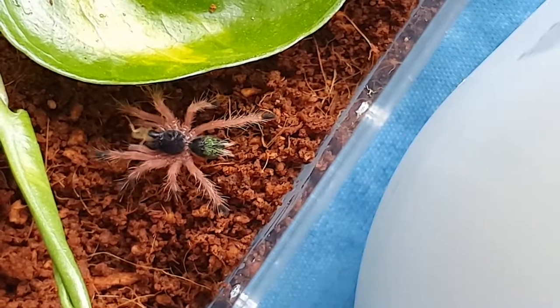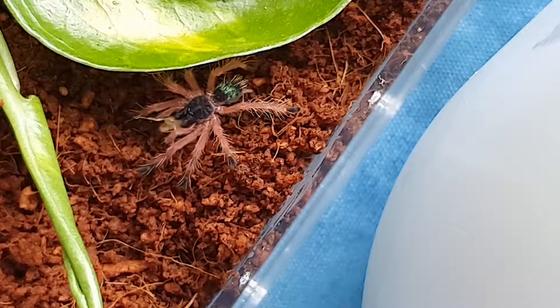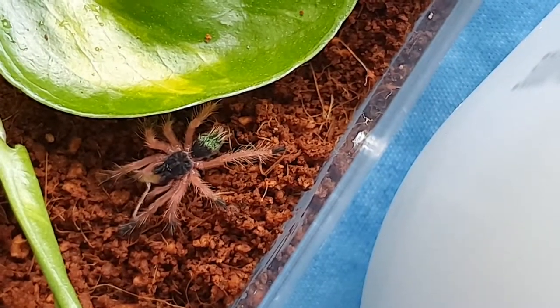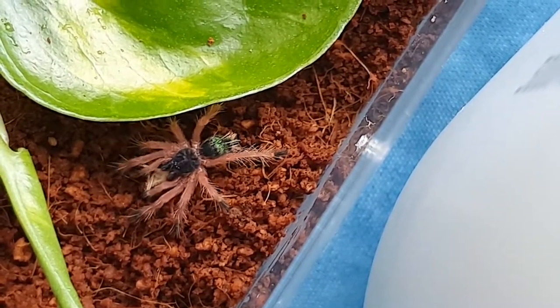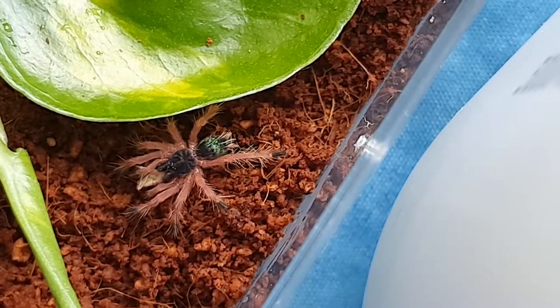Very nice Blue Fang Tarantula. I don't know why the fangs aren't blue, but that booty — look at that. Super nice, super cute. There's a pothos plant in there. I haven't added springtails yet, but I am planning to.